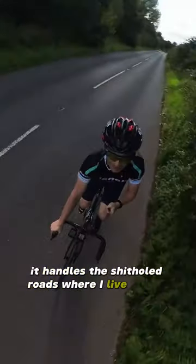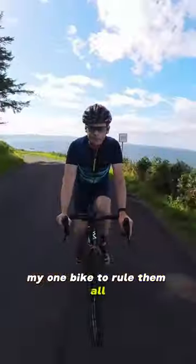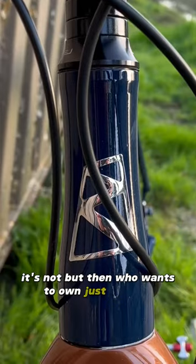I really like this bike. It does exactly what I wanted — it handles the shithole roads where I live with aplomb. I did think that this bike may be the quiver killer, my one bike to rule them all. It's not. But then who wants to own just one bike?